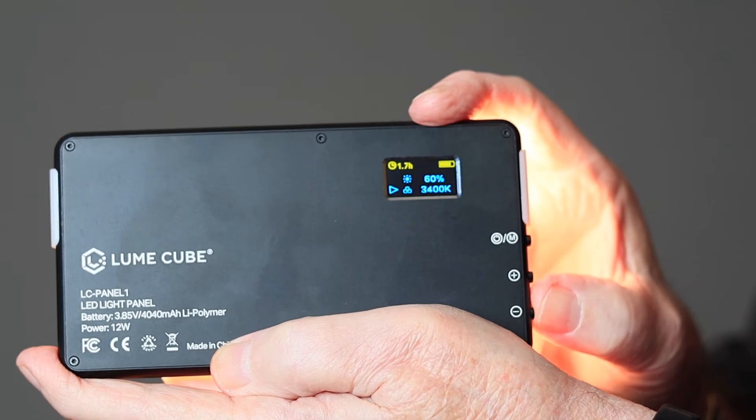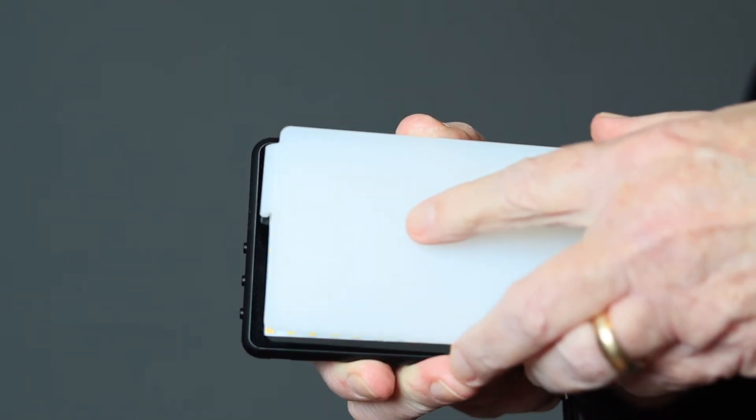After the success of the original Lume Cube, the company introduced its first LED panel light. The original panel sold for $149 and was almost identical to similar lights selling for roughly half that price. It had some impressive features — it was ultra thin, bi-color from 3200 to 5600 degrees Kelvin, with brightness adjustable in 5% increments via three buttons on the side. Although it has useful features, I've just never been crazy about the rectangular shape, and I didn't find it that convenient to use. Even with the snap-on frosted diffuser, the light was still pretty harsh for most uses.